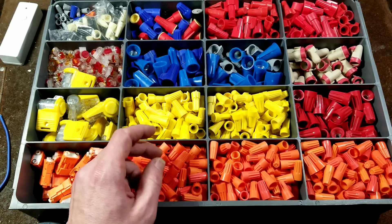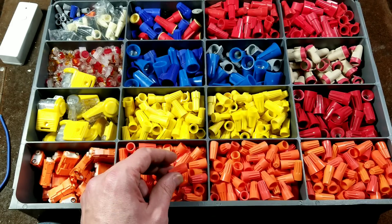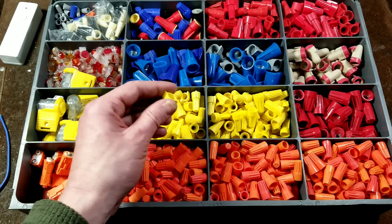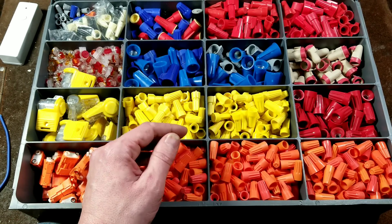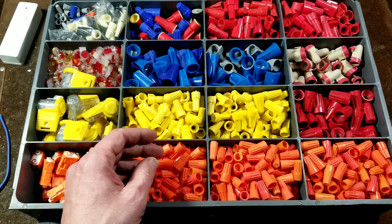It all depends on the bundle of wires. If you're just doing two 14-gauge wires, you'd use maybe a small orange one. If you're doing three 14-gauge wires, then you may do a yellow one. If you're doing four 14-gauge wires, then you may do a red one. So that's the big deal.